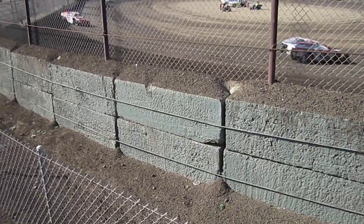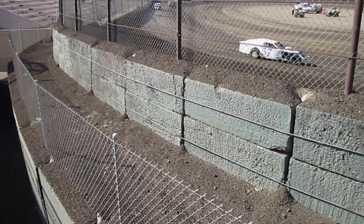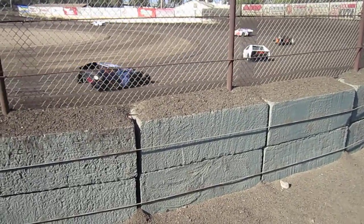Great leg. Pretty tight. Staying on the bar is good.